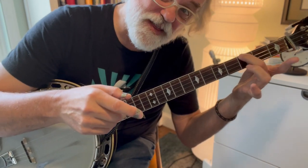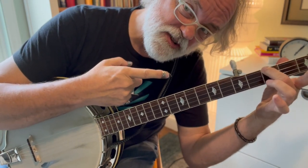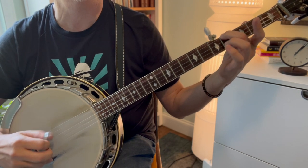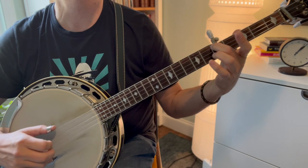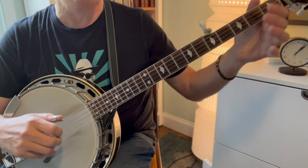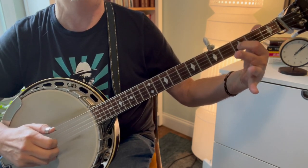Now we're going to slide back to the third fret and do four-three-one-three, then do our slide with a forward roll. This time we can start on the third string since we're already there — slide four, four-three-one, five-three-one. Then another forward roll: five-two-one-five. Then we get the second string at the first fret, just pick that note, pinch one and two with fingers, and then a slide.